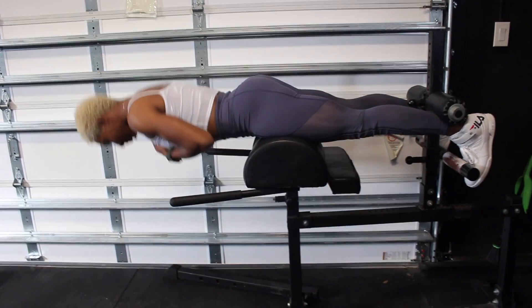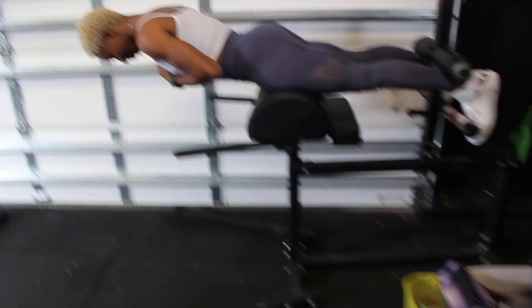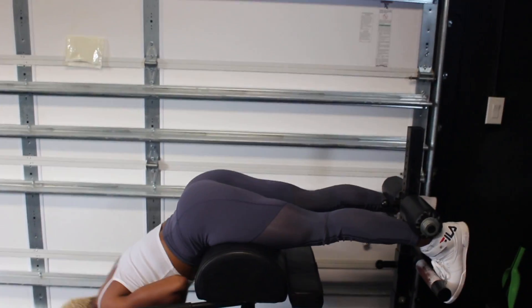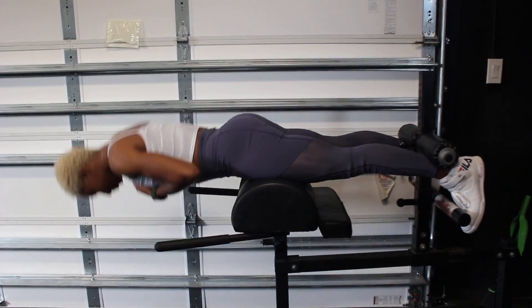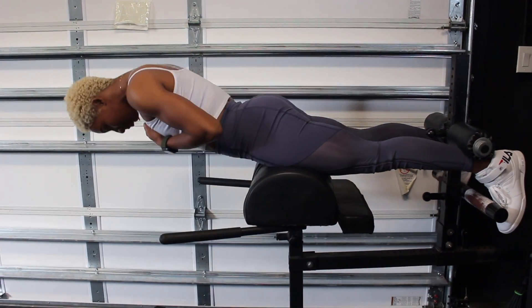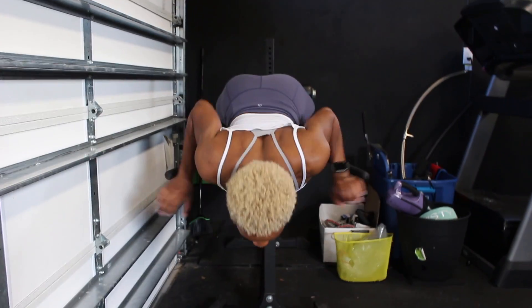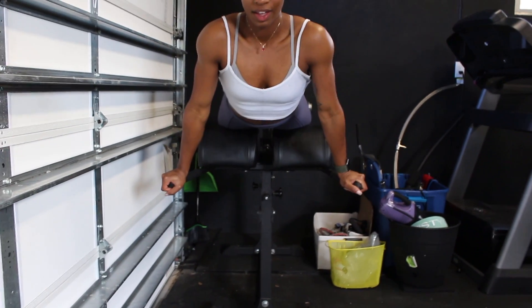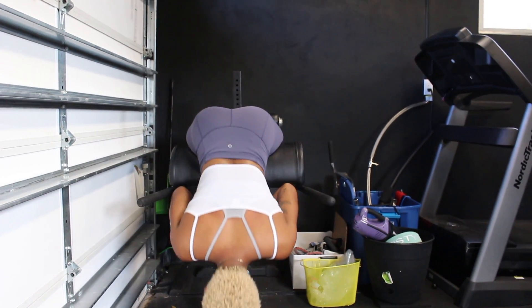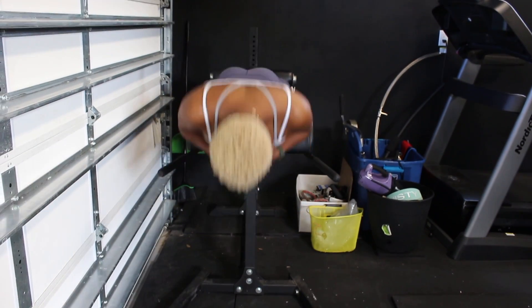This is called a glute ham raise. The best way to focus on this movement is to position your body where you can really feel the squeeze in the glutes. If you see her keeping her shoulders slightly rounded forward, that keeps a lot of stress off the lower back — you can let the lumbar take over in this movement if you do it improperly. DeRaja is in a really good position here. This really can isolate the glutes, and again, you want to focus on the big contraction at the top and squeezing.